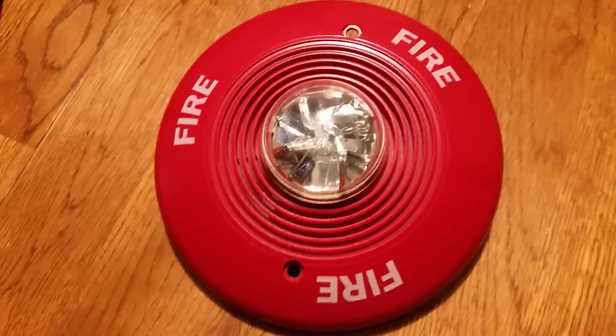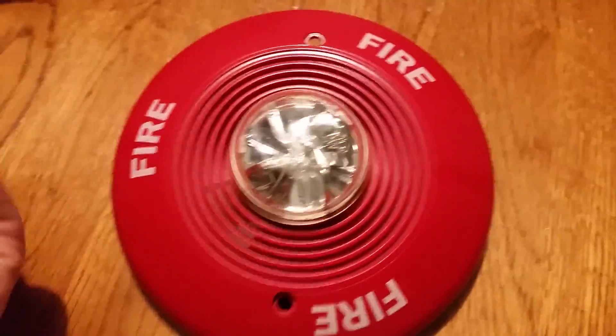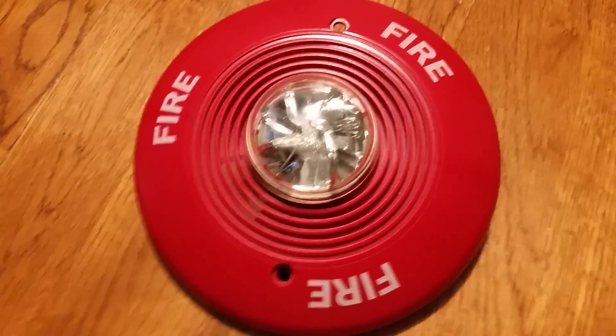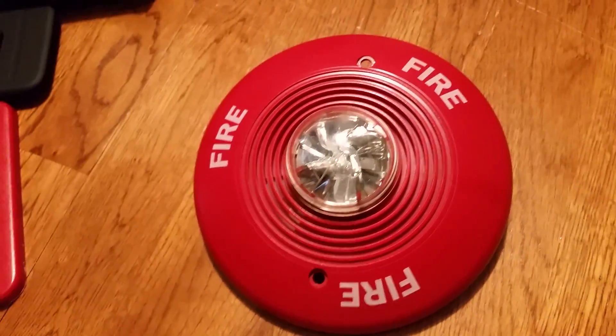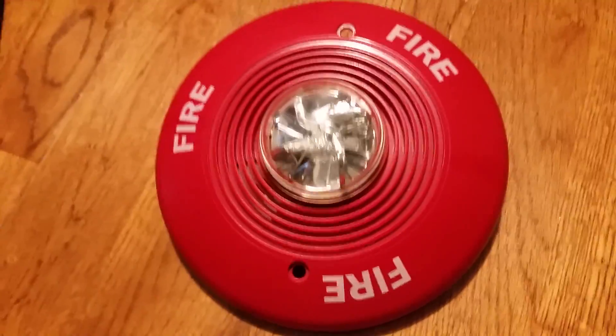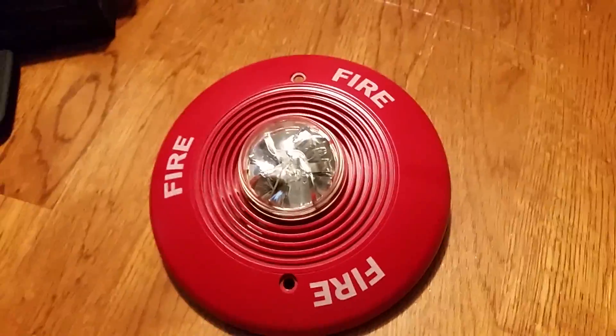All right everyone, today is fire alarm test 2, and we're going to be testing the System Sensor PC-2411-5, ceiling mount Spectre Alert Classic. It's the ceiling mount version of the classic Spectre Alert, which I have right here to the right.